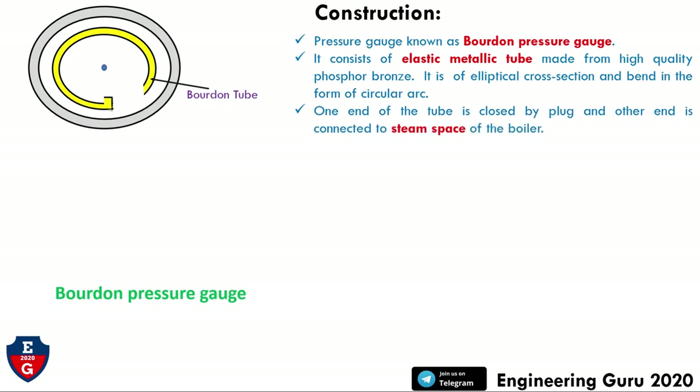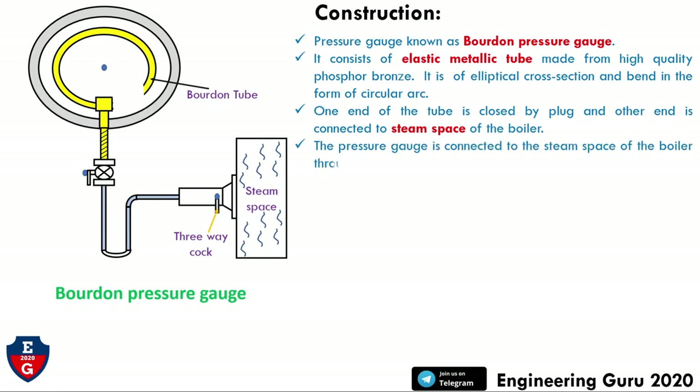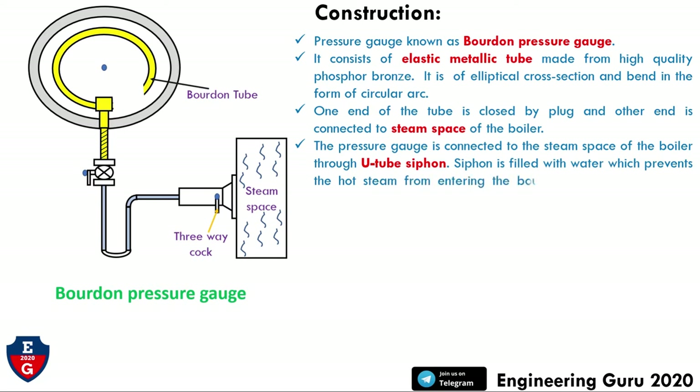This tube is made of elastic metallic material from high quality phosphor bronze. One end of the tube is closed by a plug and the other end is connected to the steam space of the boiler. In this figure we can see one end attached with the plug, the siphon tube, the three-way cock, and the steam space. The pressure gauge is connected to the steam space of the boiler through a U-tube siphon. The siphon is filled with water, which prevents live steam from entering the Bourdon tube and keeps the gauge cool.